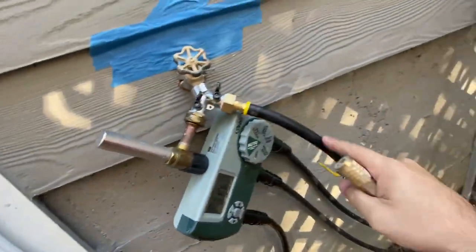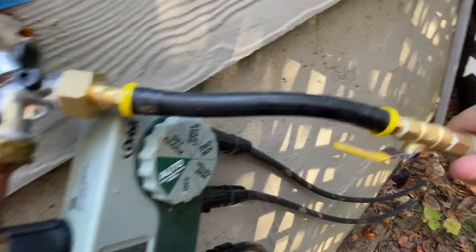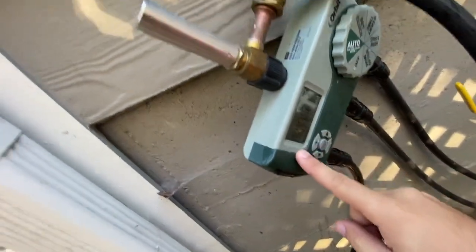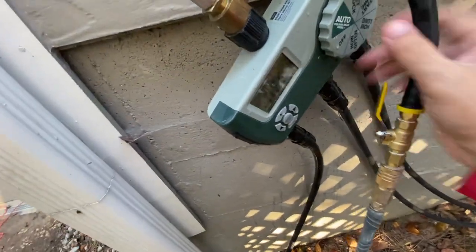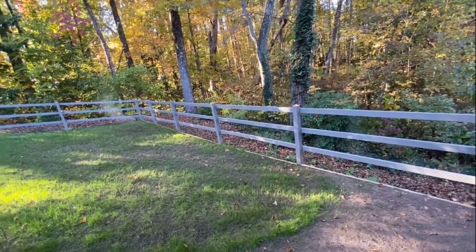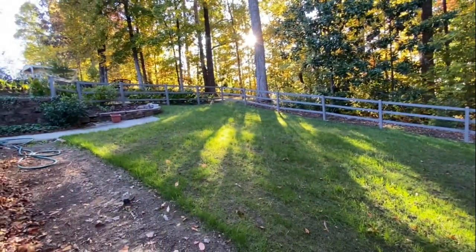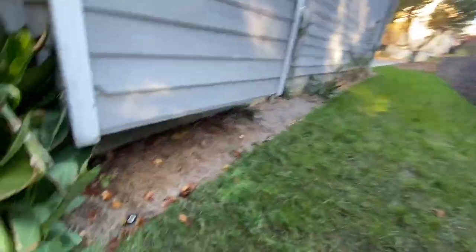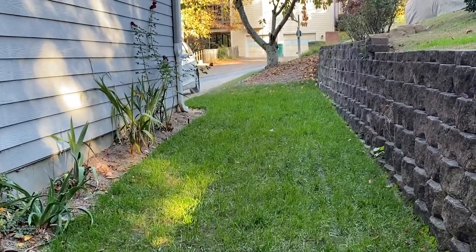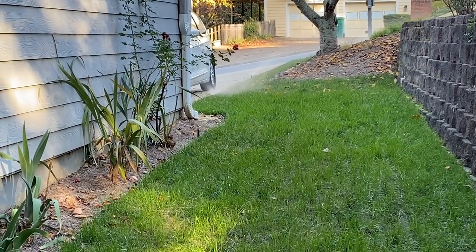Here we are in the backyard. I've got the adapter plugged in — you just pop it in there. This is a little trickier because I have three zones, so you want to turn on each one separately and slowly push out the water. Let's do zone one first. Then here's zone two, and zone three — you can see the water coming out there. Wait until there's barely any mist coming out.